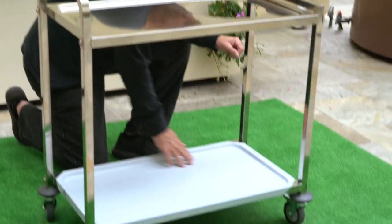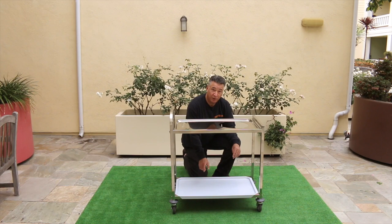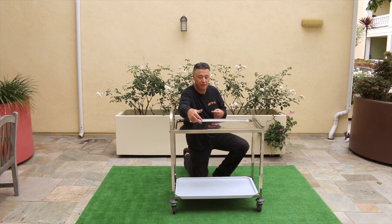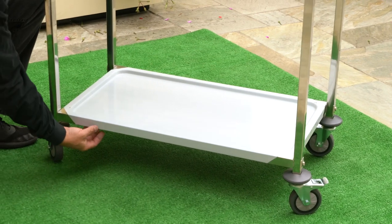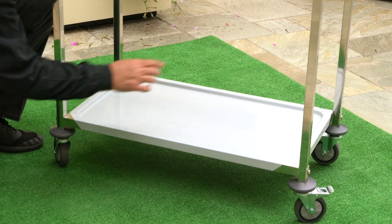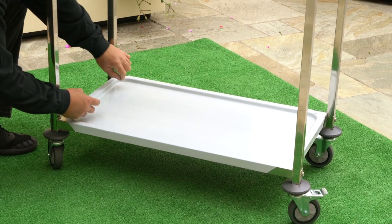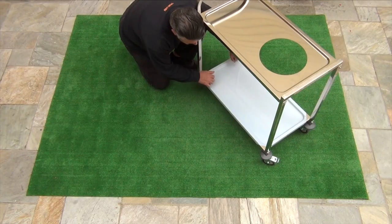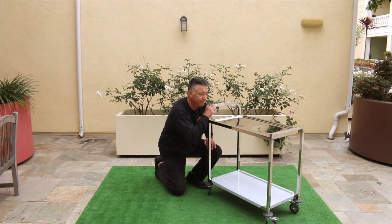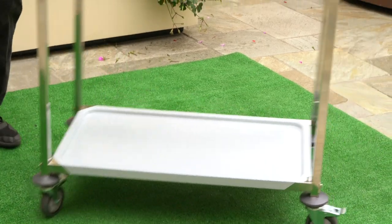One other thing I wanted to talk about is removing the film. The easiest way I've found is with a dowel that's at least this wide. Peel up the sides until it comes up to the edge on all four sides, then start rolling it around the piece of dowel and you can just roll it off — it'll peel right off. You'll want to peel this off before you assemble the cart.